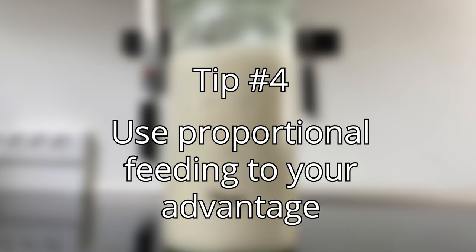If you always grow your starter at the same temperature, the growth rate will be comparable, making it easy to estimate when your starter will peak. That ties into tip number four: use proportional feeding to your advantage. You can feed your starter in different proportions. Commonly, people feed at 1:1:1 — one part starter, one part flour, one part water — or at 1:2:2. This is by weight, by the way.